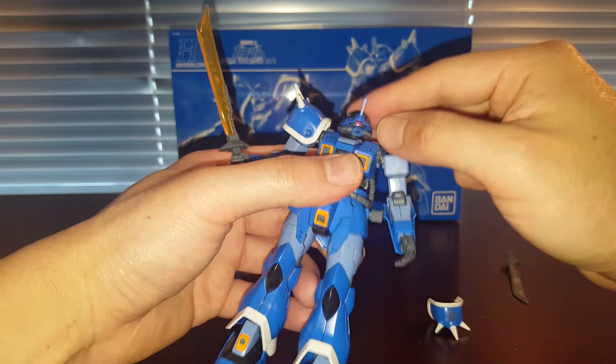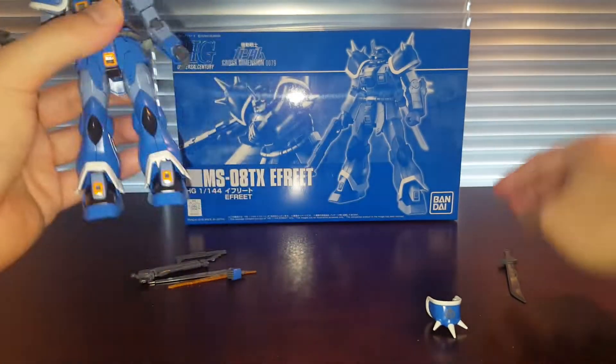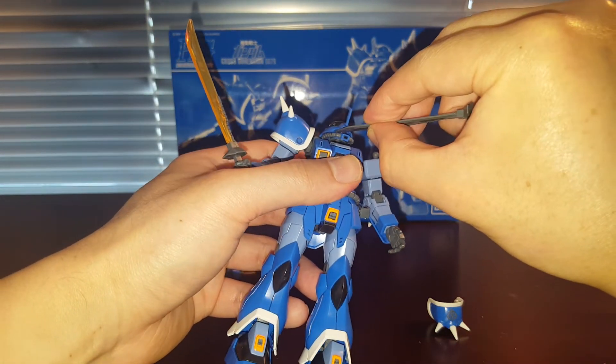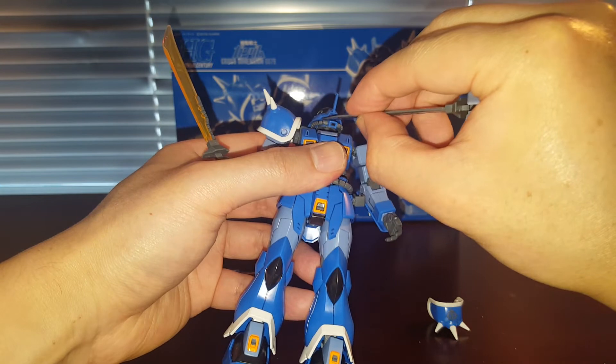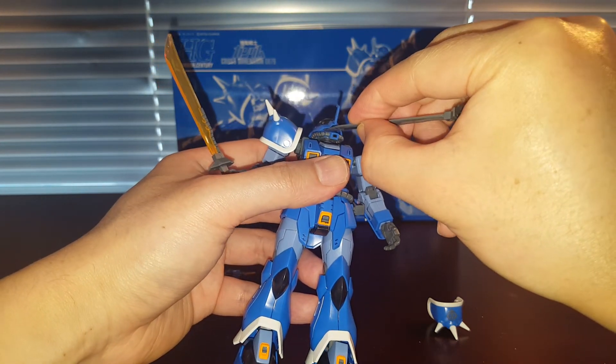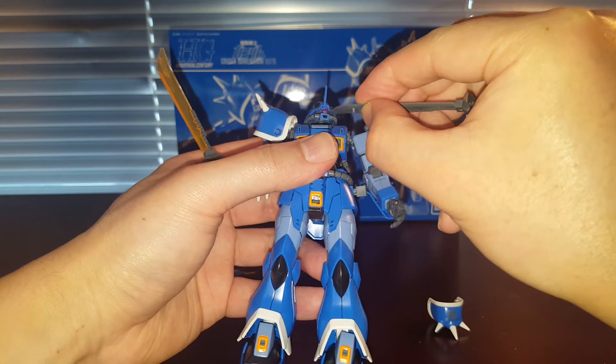Obviously we've got a hinge for the head — the head can move like that. The mono eye can be adjusted; you can either remove the whole top section, or stick a toothpick in there, or use the heat saber to move the mono eye. And this one's actually not loose.